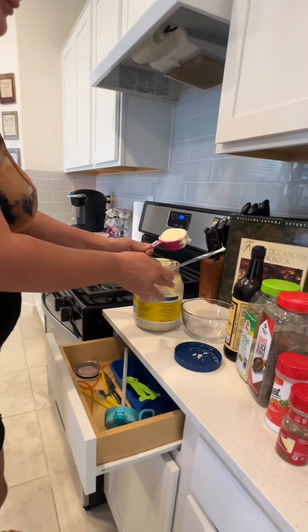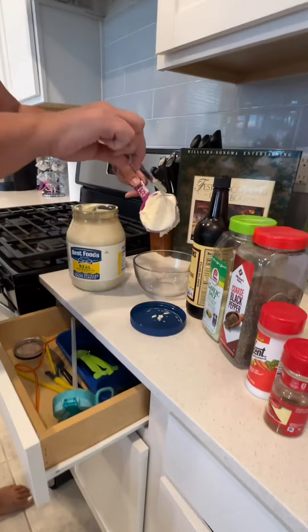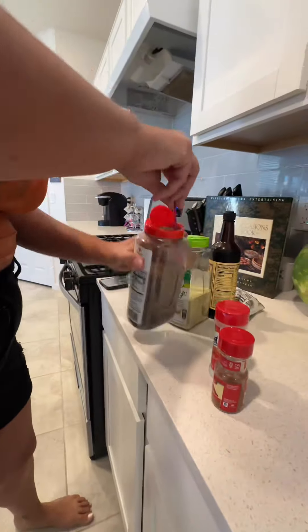Are you tired of your kids asking you for expensive Raising Cane's? Well, let's make it at home. If I would have known all you need is these simple ingredients, I would have been making this sauce. Because honestly, the fried chicken that comes from Cane's isn't the best — it's the sauce that makes the entire restaurant, personally.